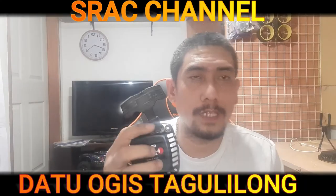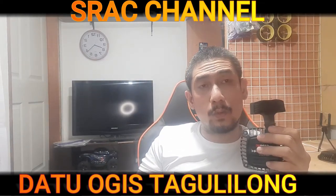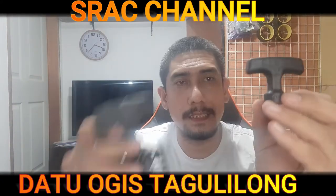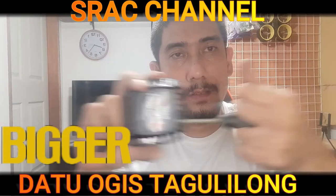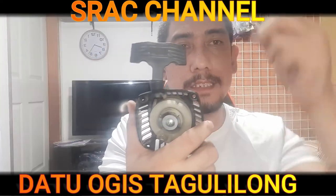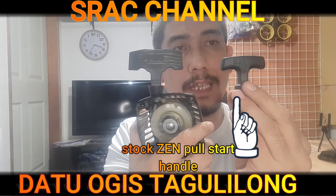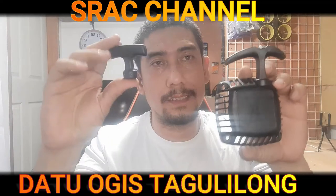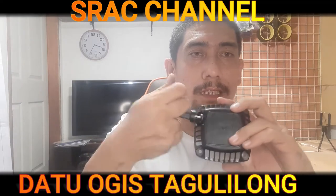We have already removed our pull start. This particular piece is not the original handle — this little piece here is the stock Genova GT32 pull start handle. See the difference: this is a handle for a chainsaw, a little bit bigger so it could fit your hand without blisters. This is too big for its mechanism. Now compare the aftermarket pull start handle — this is the stock and this is the aftermarket pull start handle.